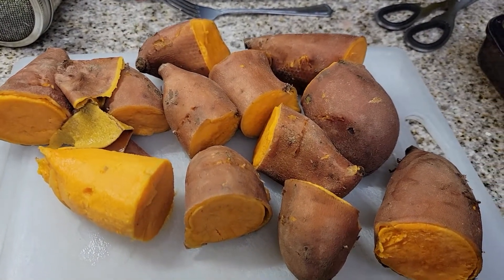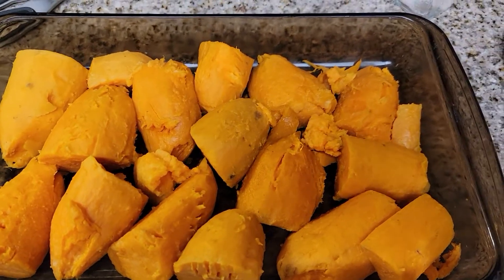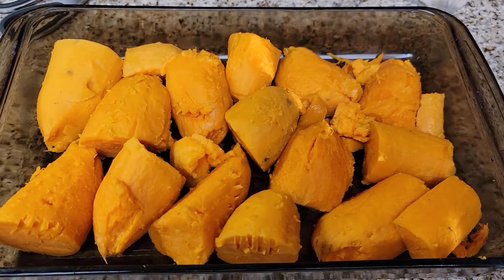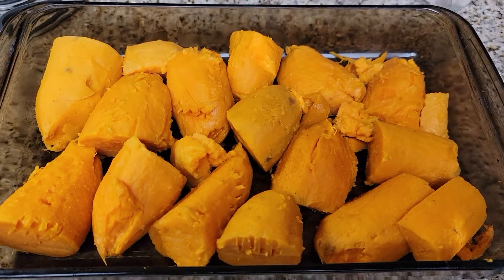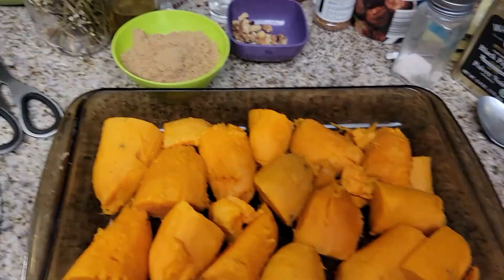I'm going to do that to all of these potatoes right here and then put them in this 9 by 13 pan. Here are all of the yams all cut up in the pan. Now I'm going to get some butter, brown sugar, maple syrup, and marshmallows.